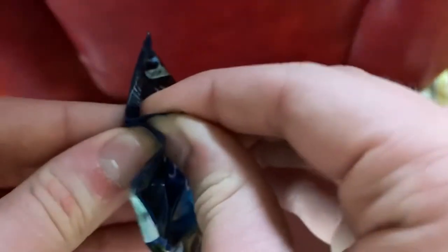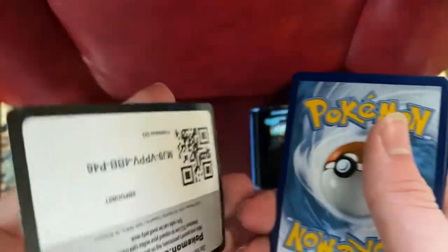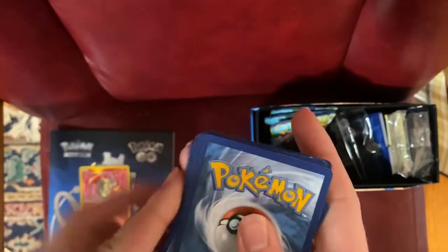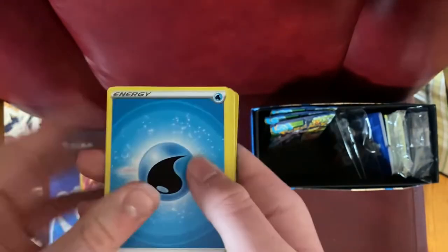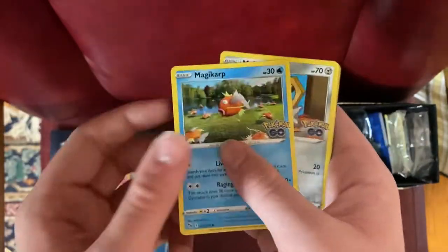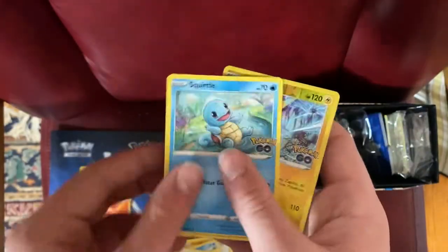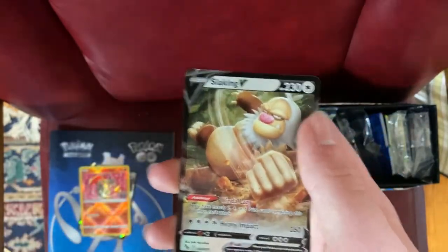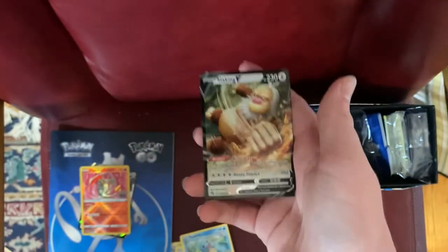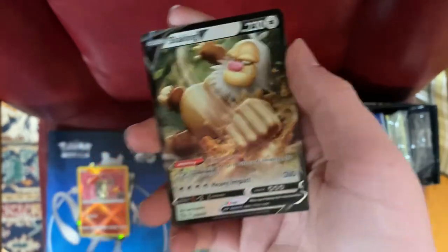Seventh pack. We got the Radiant Charizard card — that was insane. Got this one open. Keeping opening these upside down. Code card thrown at Sol. Cards revealed: Water Energy, Aeros, another Egg Incubator, Solrock, Magikarp, Meltan, Eevee, Pikachu, Squirtle, a Zapdos, and a Slaking V! That's my second V and we have the Radiant Charizard — this is going really well. So cool.